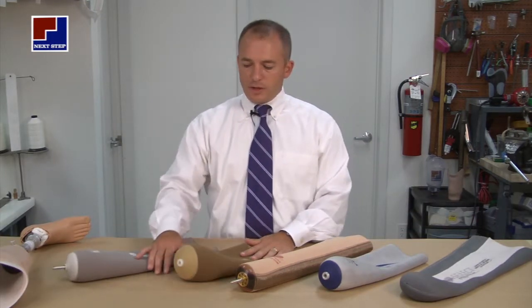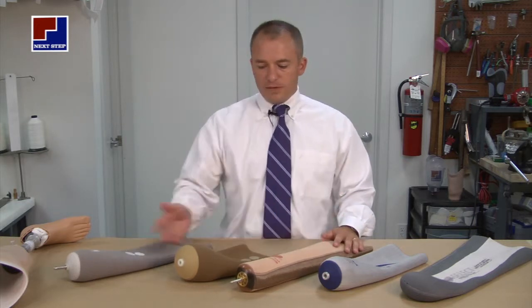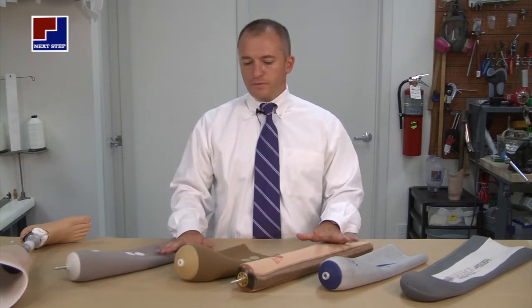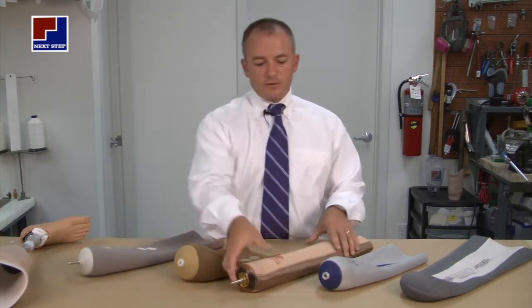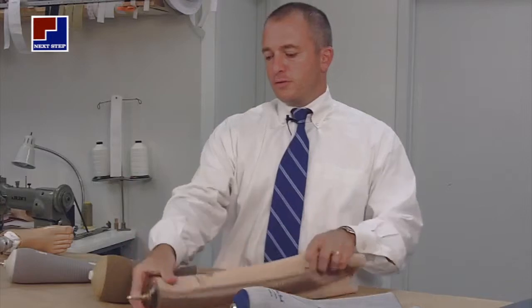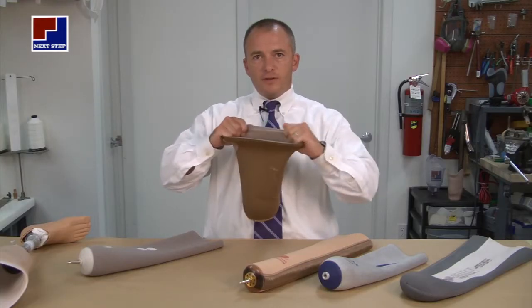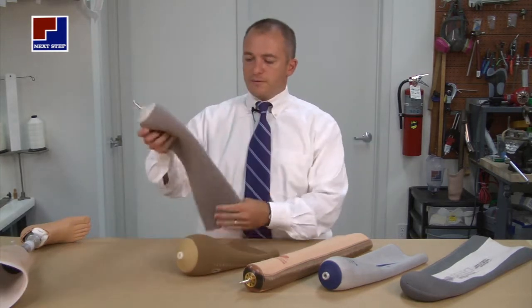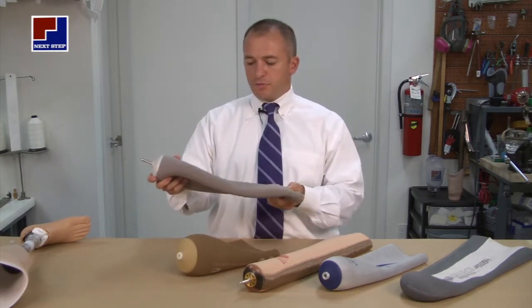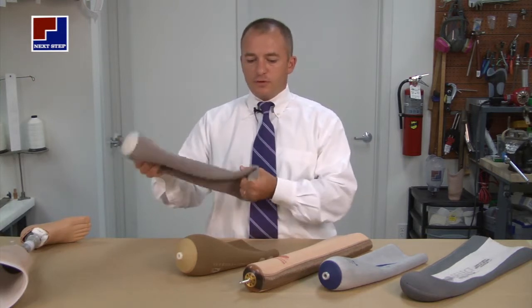In addition to all these gel liners, there are five main categories, with many different manufacturers for all different reasons. Some have a lot of stretch, some have very little stretch. Some are designed for low-activity amputees that need a lot of stretch. Others are designed for higher-impact sports, such as golf and running, to help give a little extra stability.